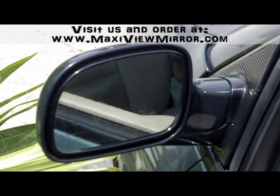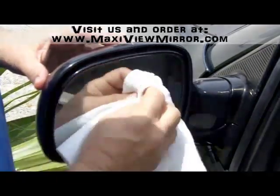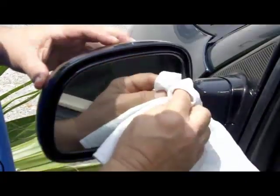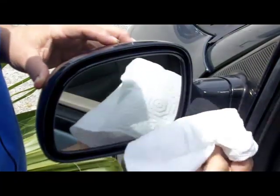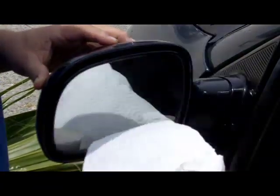It's also very important not to let the alcohol dry before you've wiped it off with the paper towel. If necessary, repeat the process until there's absolutely no dirt on the paper towel. That's step one.